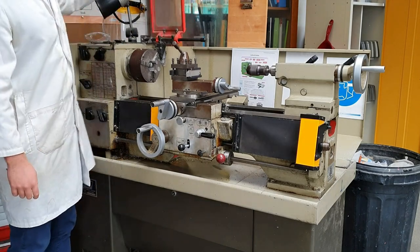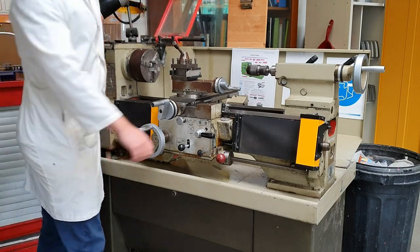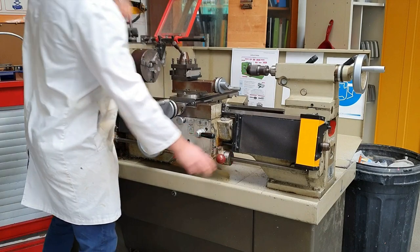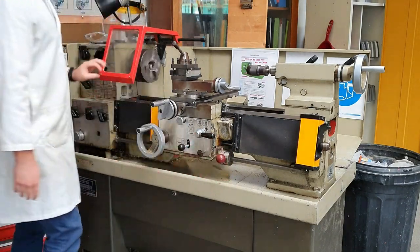This is the chuck guard, and the chuck guard needs to be in place before we start the lathe. As you can see here, nothing happens until I put it down — then it starts to spin.